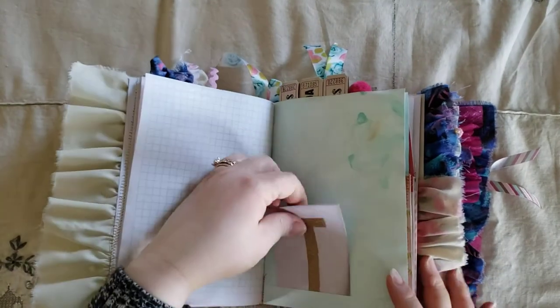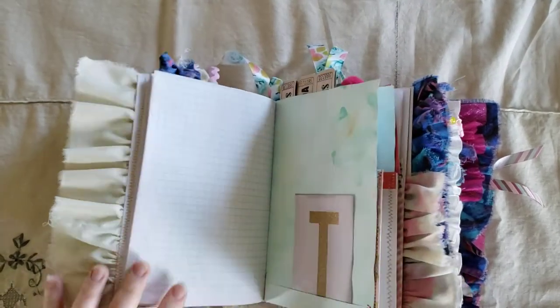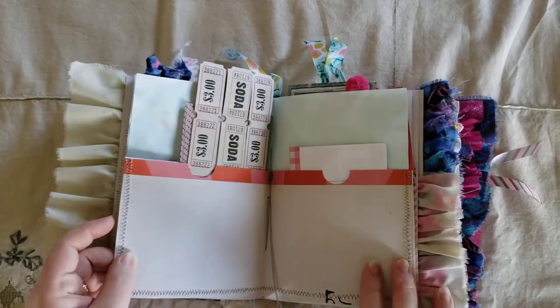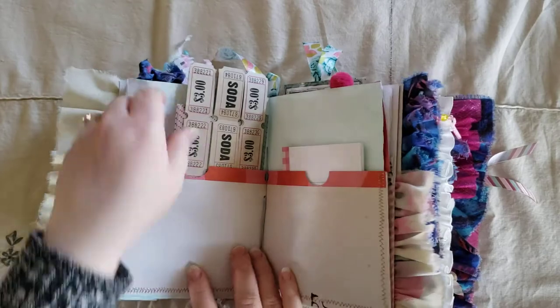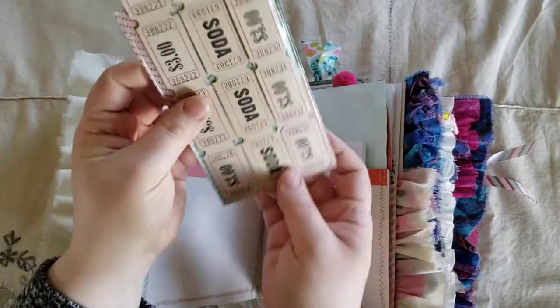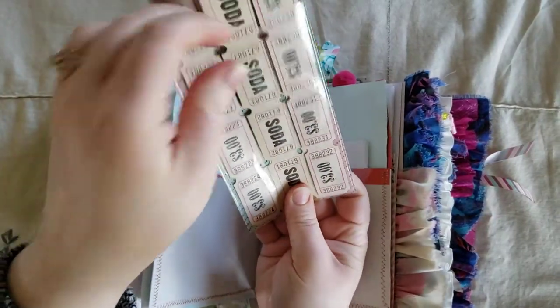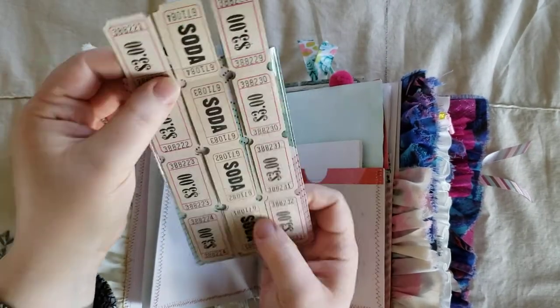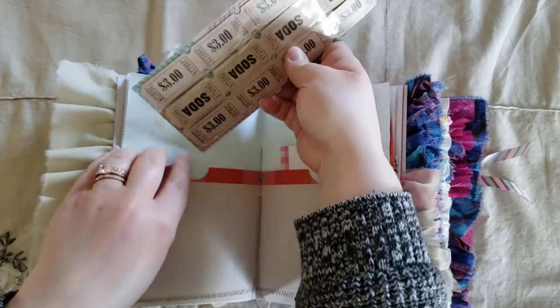And another paper clip I made using some fabric — I made a bow. And another cut-apart. The journal itself does lay flat. And here are some pockets I've made. And in this pocket, I have actually a clear pocket that I backed with some of the carousel paper. And I added tickets in that pocket.